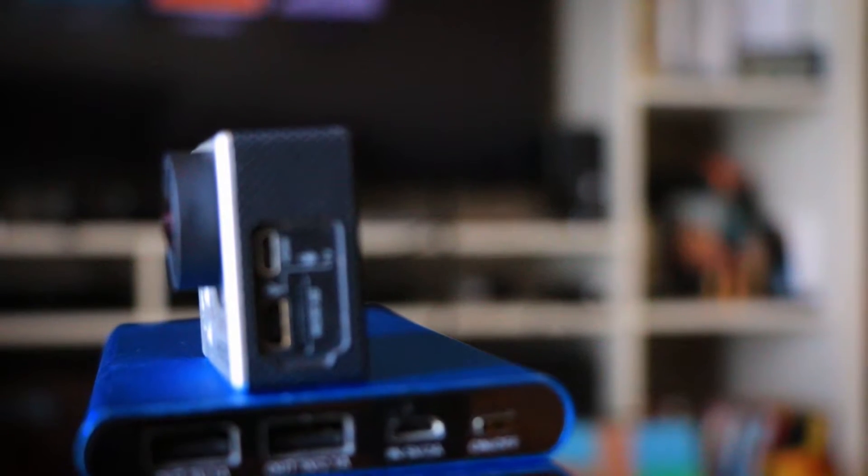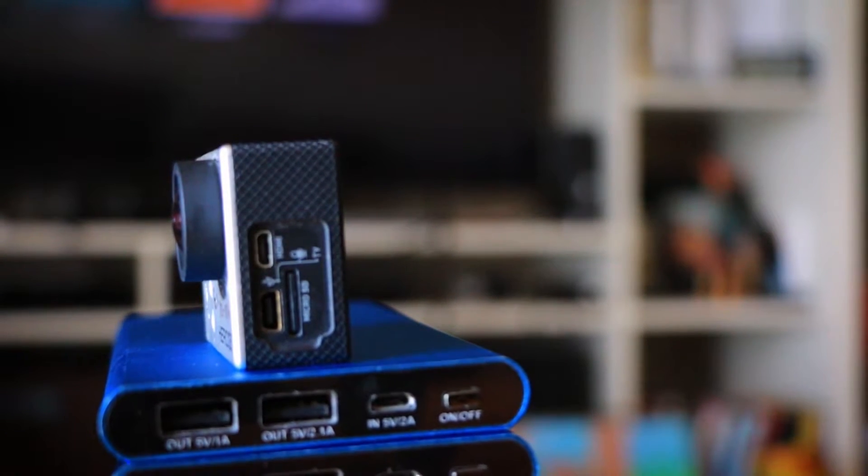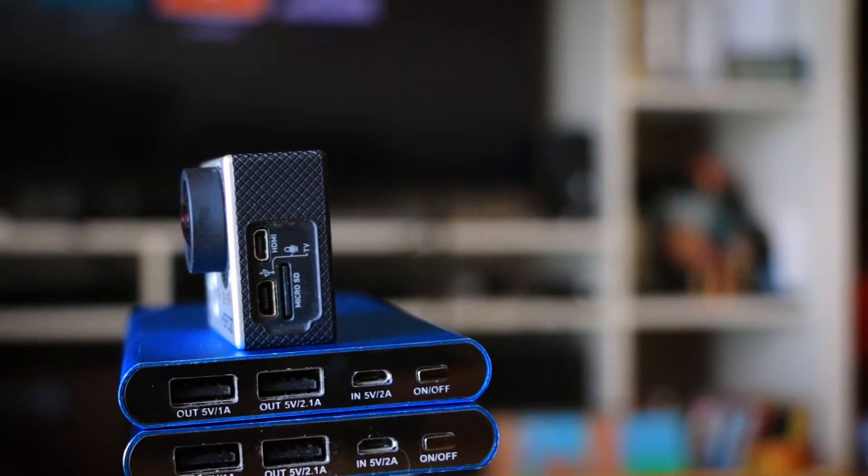Last but not least, to charge this thing fully it takes about five to eight hours depending on what you're plugging it into. Just plug it in overnight and you're good to go. I always plug it in right before a big trip or a project where I need a backup in case my batteries die.